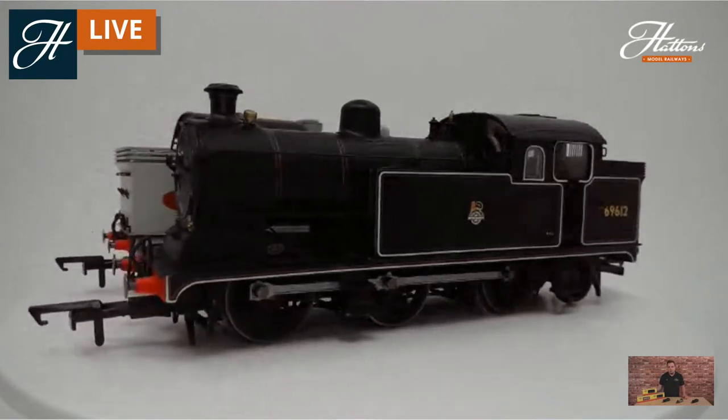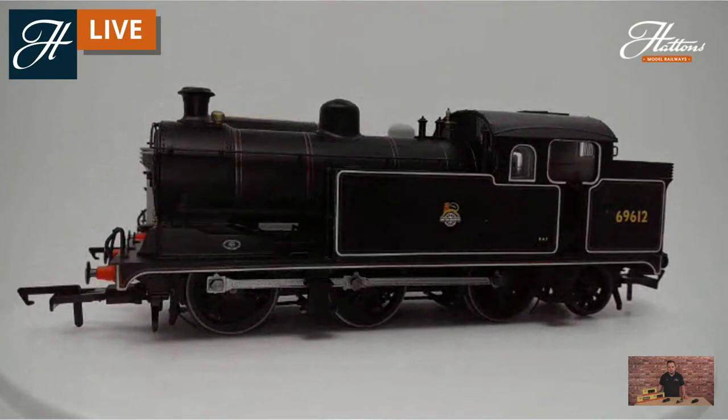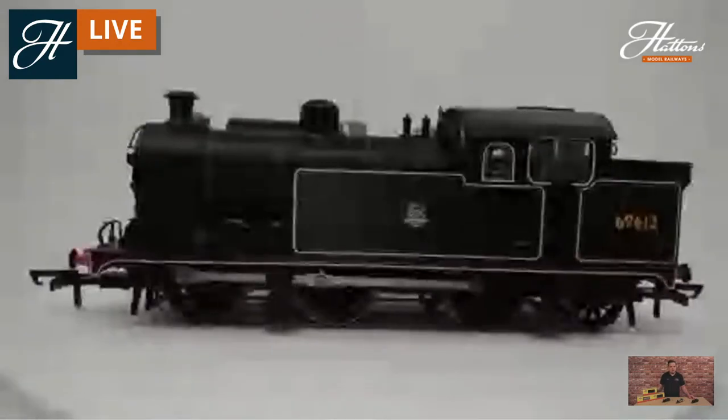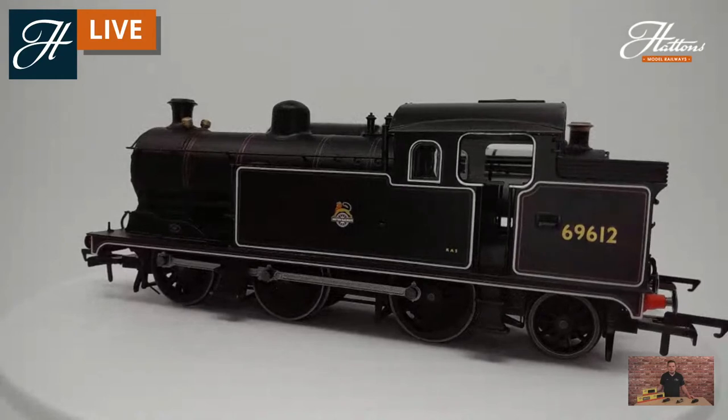You've got the five-pole motor in there with full digital capacity — there is an eight-pin socket, space for a DCC sound speaker, and some models are available pre-fitted with a LokSound decoder that comes with authentic sounds recorded from the actual preserved locomotive. Spinning it round, you can also see a little bit of the inner cab detail.